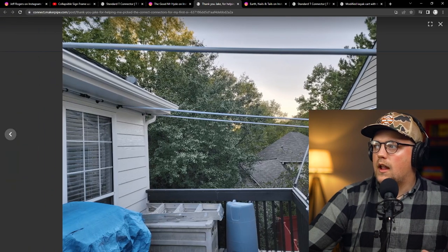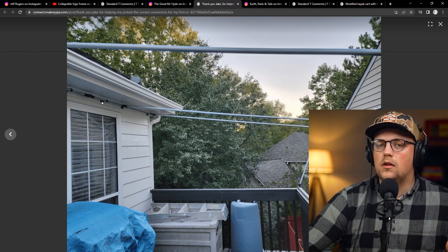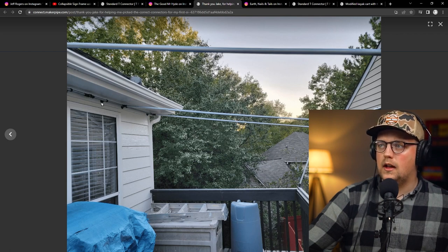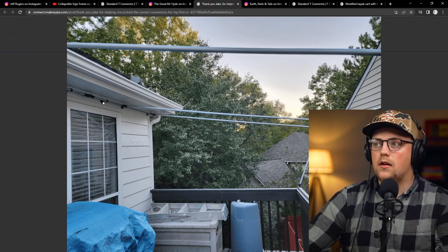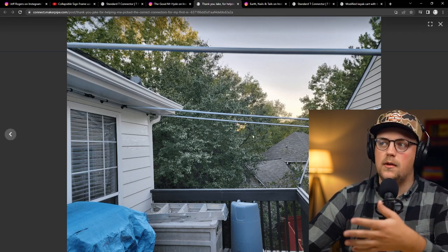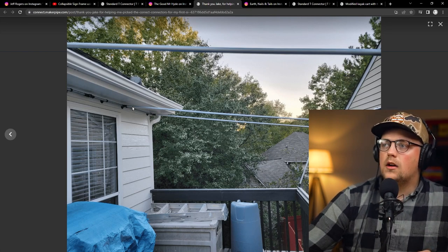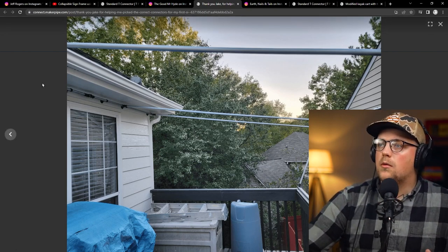Here we can see the framework — it's attached to the house. We actually talked about these solutions a couple weeks ago on the channel: basically horizontal flange solutions. He got them on Amazon — ceiling curtain rod mounts that have a round base and a short stem with a little round flange piece the conduit fits through nicely. They have two kinds: a loose one and a set screw design that holds it more securely. He's got a bunch of those in series along the side of the house with conduit running all the way through.